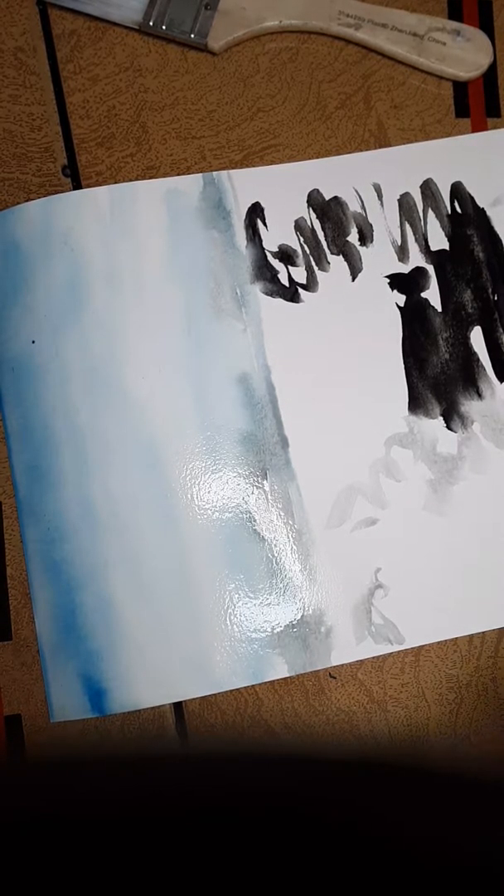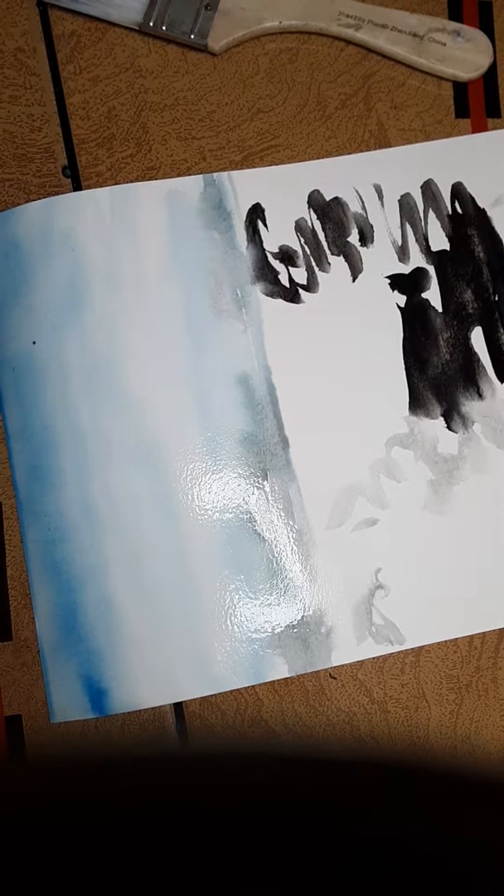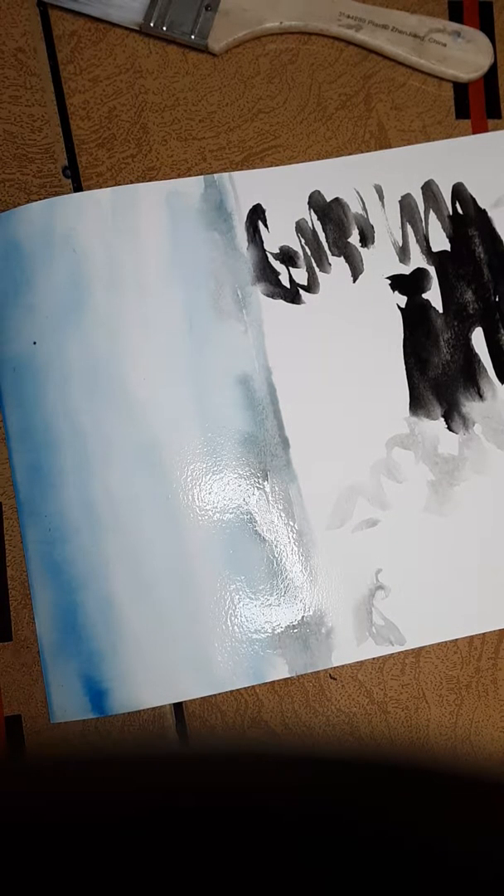I'm going to go back and clean it up. Instead of the permanent blue I used at the beginning, I'm going to use a little ultramarine — it's one of my favorites, even in oils. I'll put some ultramarine over the blue and over the black for the waves, then dip in my water again.